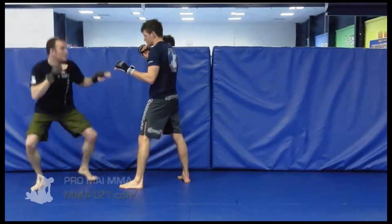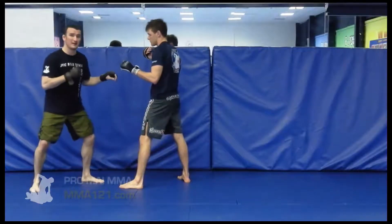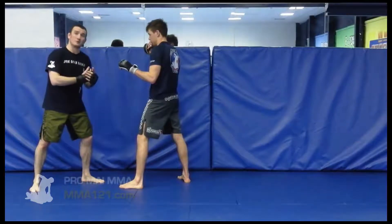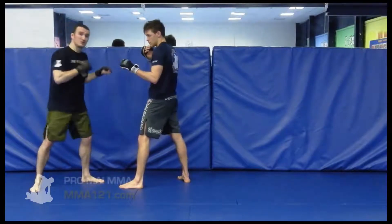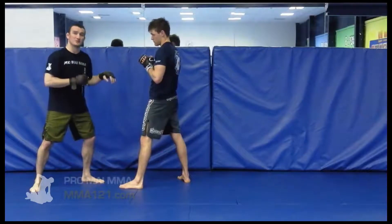We don't want to shoot fully committed on this one, right down to the knee, because it will be too far for us to get back up into the striking positions. And we don't want to take too long on the strikes otherwise we'll lose the element of confusion that we've got with that change of focus. So it's going to be quite rapid turnover and we don't want to commit too much to the first takedown.